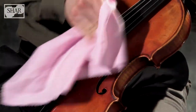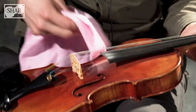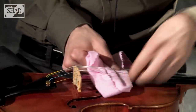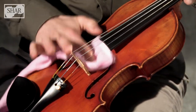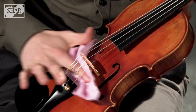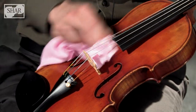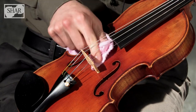Start by wiping off your strings. Next, take your cloth and put it underneath the strings so that you can get the top of the fingerboard. Then do the top of the instrument. Make sure you get underneath the fingerboard, as well as underneath the tailpiece. Do one more quick round, and then make sure you get underneath the bridge.